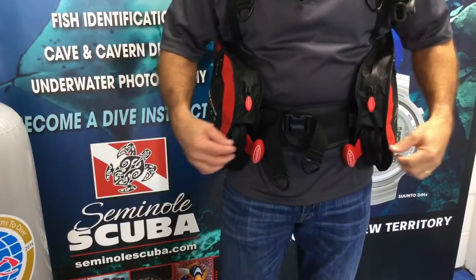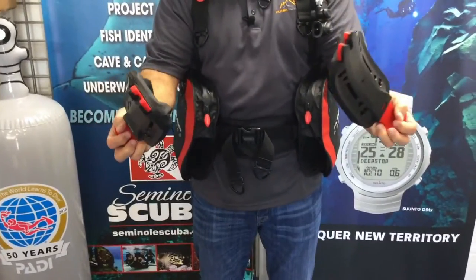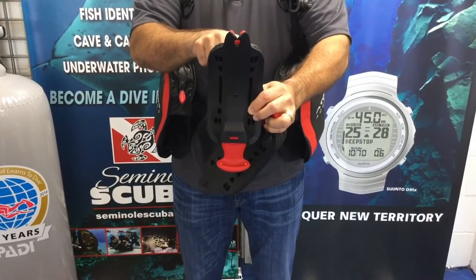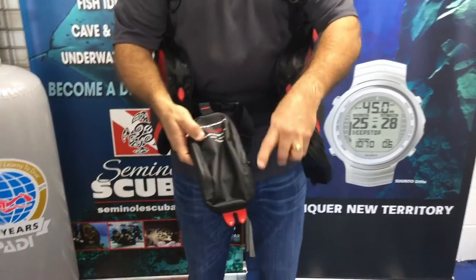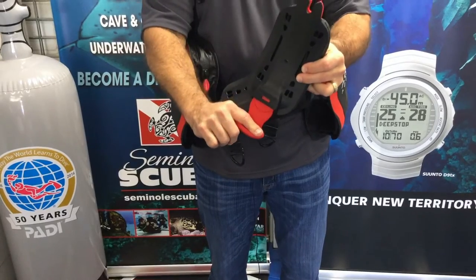The next cool feature of the BC is the weight system — a patented weight system. The pockets pull out and we use the patented EasyLock buckle system that we use in the Atomic Fins, which has now been transferred to the weight pockets. The pouches will hold ten pounds each and it takes ten pounds of pressure to actually pull and open the jaws.